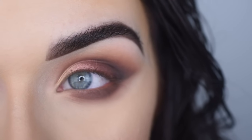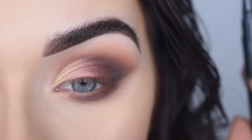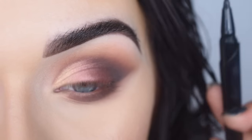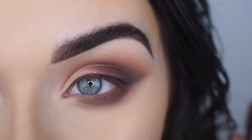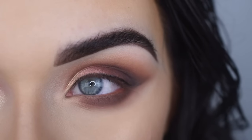For eyeliner, I'm going to do a super thin line using the Smashbox Always On Liquid Eyeliner. I'm not great at doing this on camera, so give me a second. This eyeliner is super black and very pigmented and very liquidy, so you have to be a little bit careful with it, but I love the way it looks when it's on.